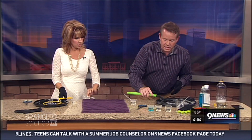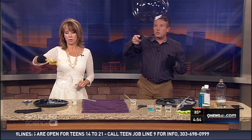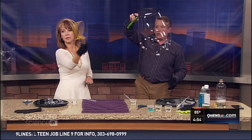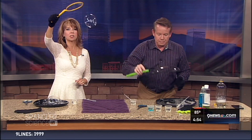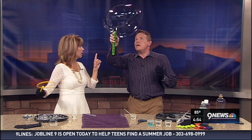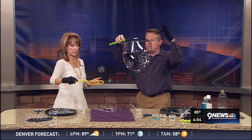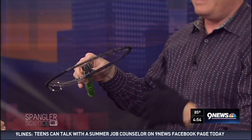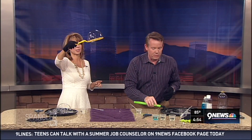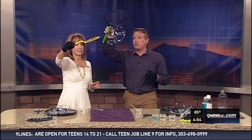On the website we've got some recipes, because some people put glycerin in their bubble solution and some people use Karo syrup. Check out the Spangler Science Club for summertime fun ideas. I'll give you perfect recipes online after you do some experimentation as well.